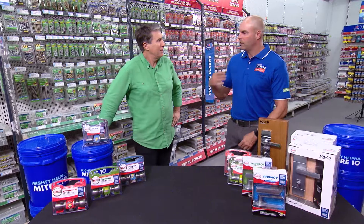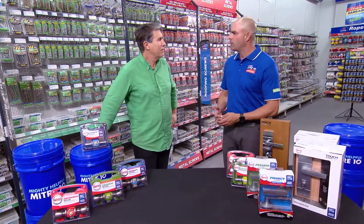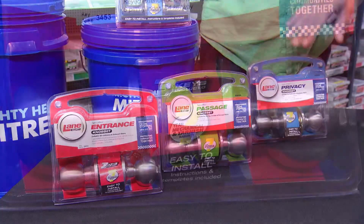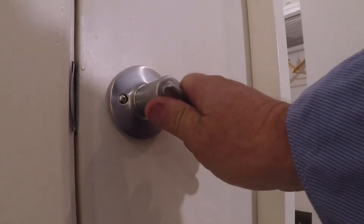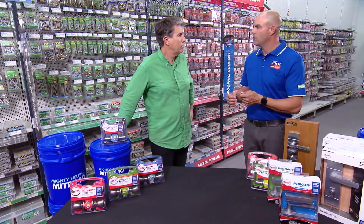In order to identify the right lock for the right door of the home, we have three basic types. We have the entrance set, the passage set, and the privacy set. The entrance set, which is used on your external doors, features a key lock on the outside, and on the inside it has a turn snib — so it can be locked from the inside just by turning the turn snib.